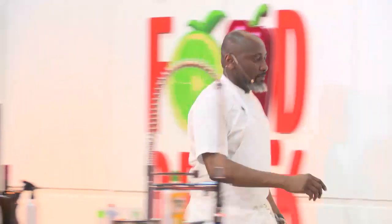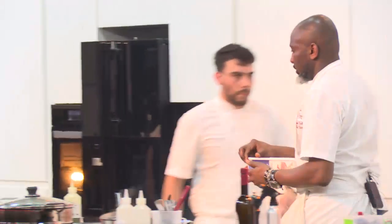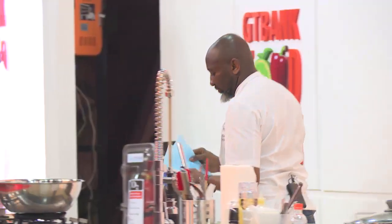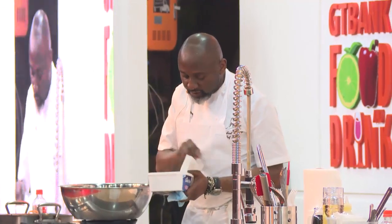A question about what I rubbed the lamb with: the lamb is just salt. A lot of things I cook — I only cook with salt.